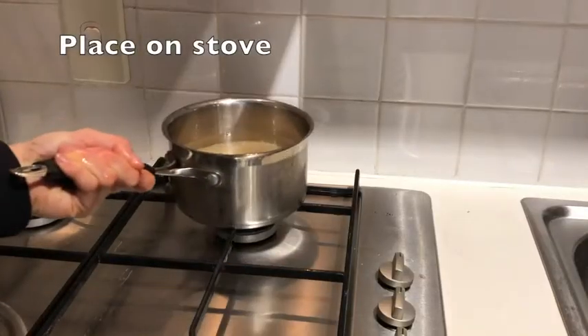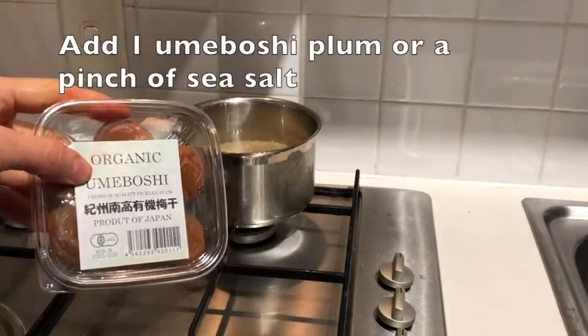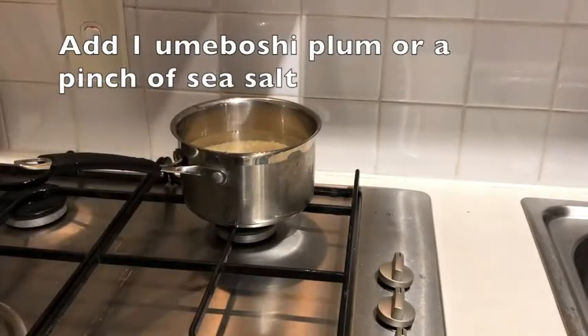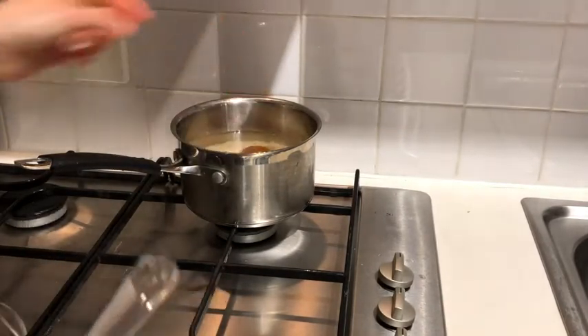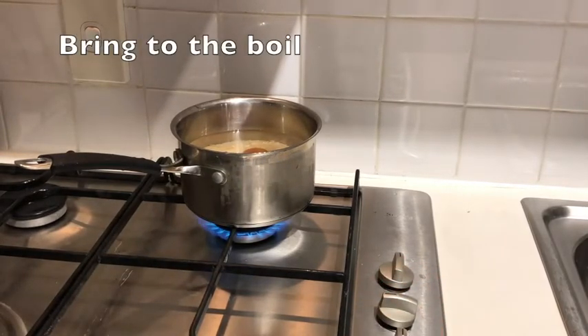Once the water's in, we're going to add either some sea salt or today I'm adding an umeboshi plum. Umeboshi plums are a pickled plum specially made in Japan and they have really strong medicinal qualities to them. So I'm cooking the rice with the plum today.